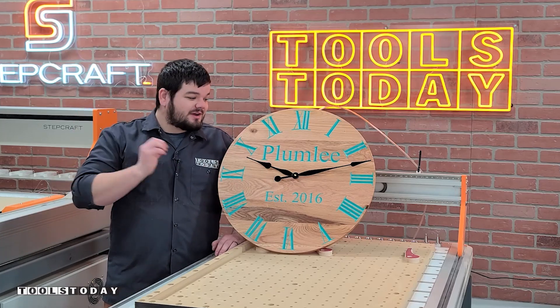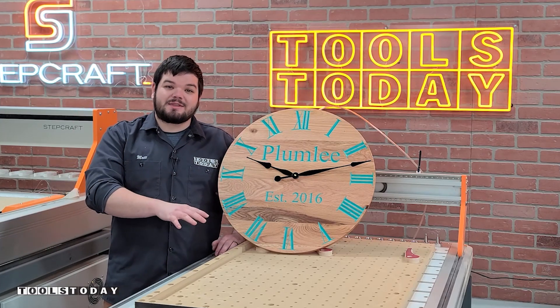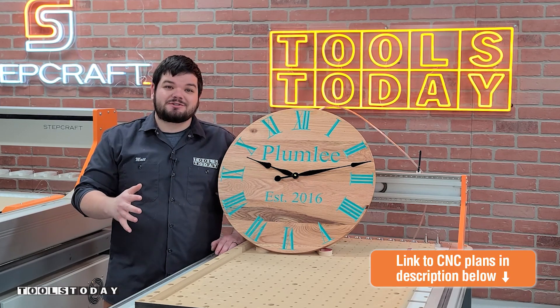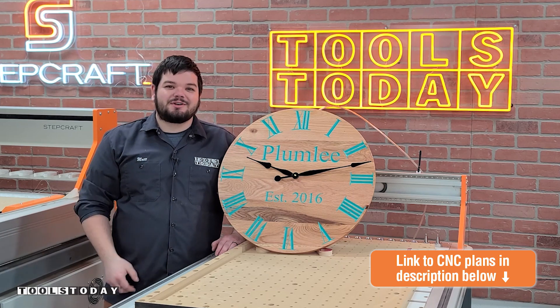Hey guys, how's it going? Today I'm going to show you how I made this awesome clock here on the Stepcraft M1000 CNC. We do have the plans available for the clock on our website with a link down in the description, so be sure to check that out. Without further ado, let me show you how I made it.